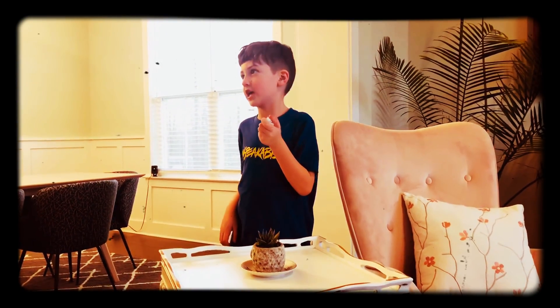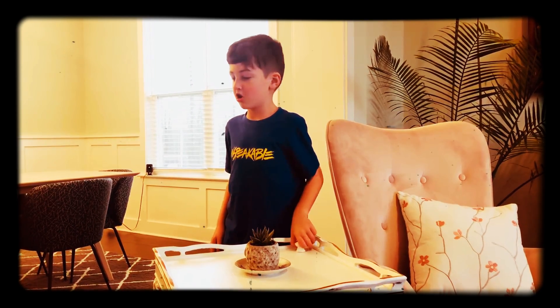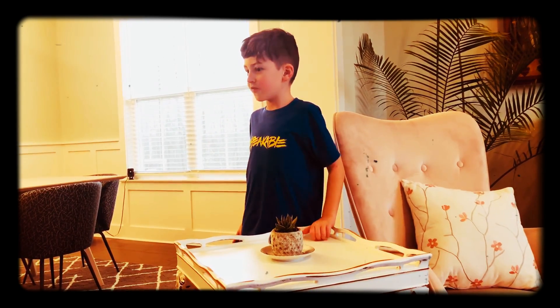I hope you guys have enjoyed today's video. Don't forget to leave a like and subscribe, click that bell, and turn all notifications on. I'll see you in the next video.